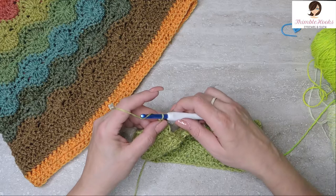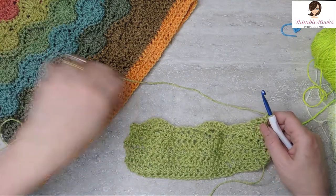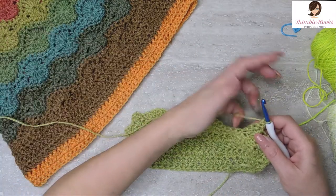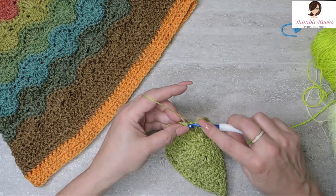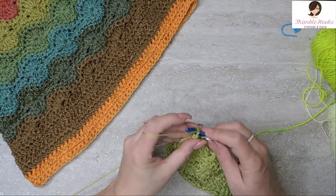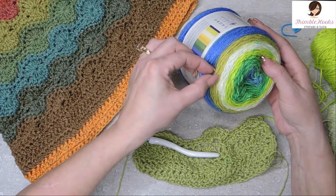Then you move on to the next round or the next row. We're going to chain one. My little twist on doing a Catherine's Wheel is that I do one single crochet down every stitch before I change colors, because I just don't like how skinny some of these things look with color changes. So we're just going to do single crochet all the way down — it'll be a total of 26. Here's my last two single crochets. The very last one we're going to change colors — we're not going to complete the stitch. We're going to do our yarn over and pull through, and change colors. I started out with this olivey green color.